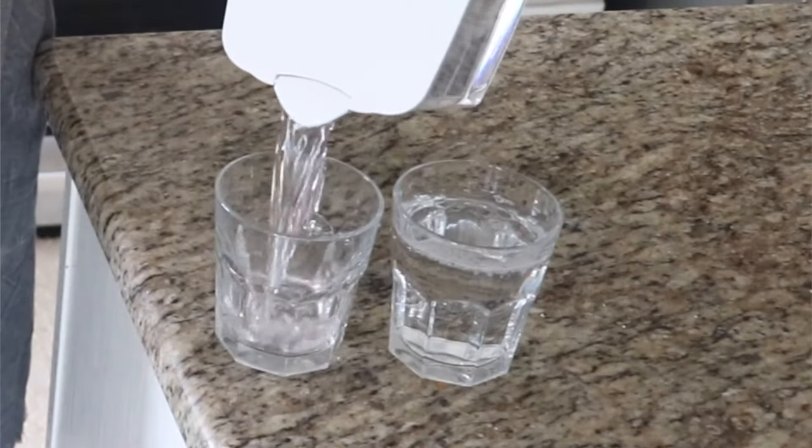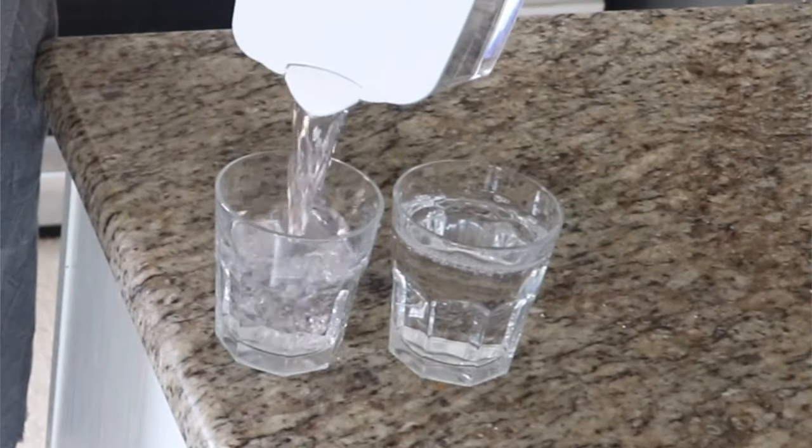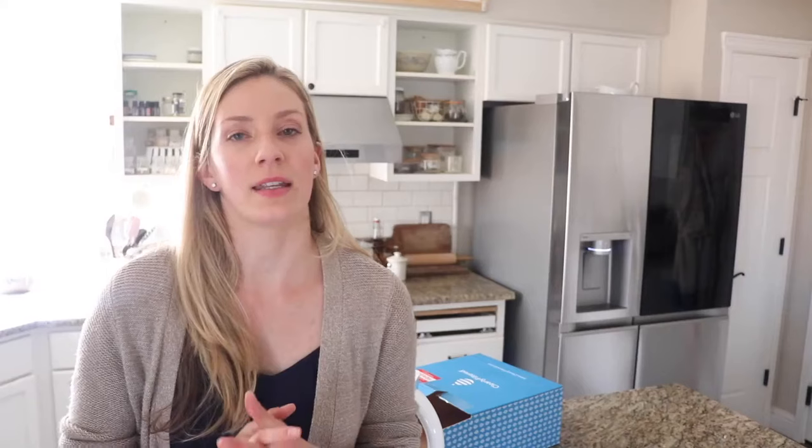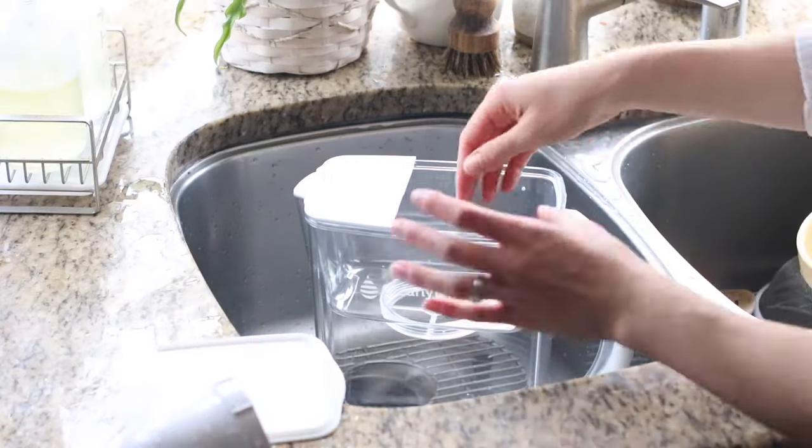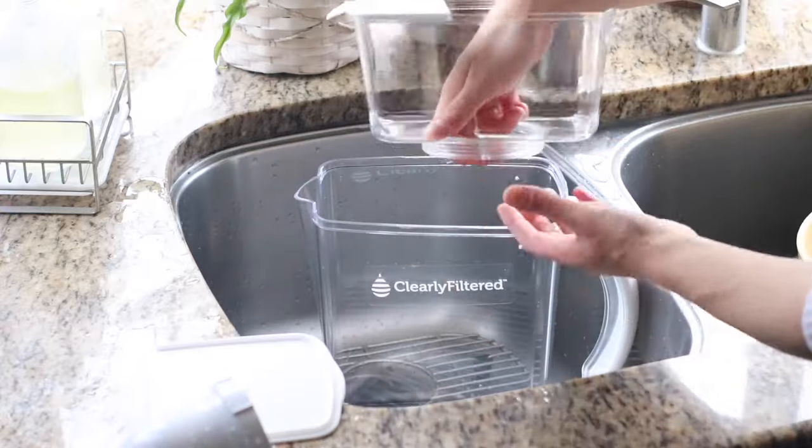This water pitcher is one of the nicest ones on the market — you may have already noticed that doing your research. It's also one of the priciest. It is the number one pitcher because it is NSF tested to remove the most contaminants in tap or well water, so it's going to give you the cleanest, healthiest water available. This water pitcher is $90 and can hold 10 cups of water, or 80 ounces.